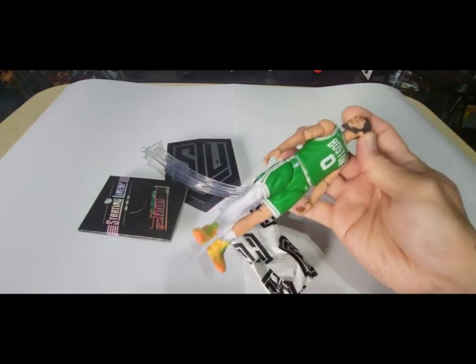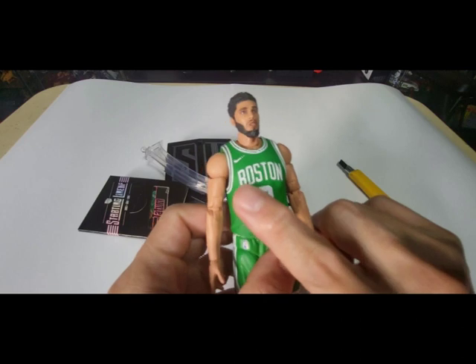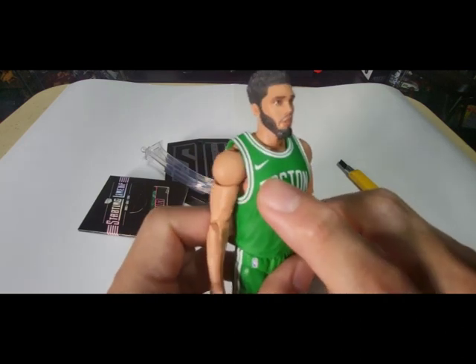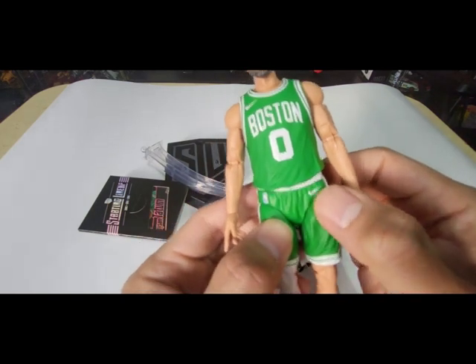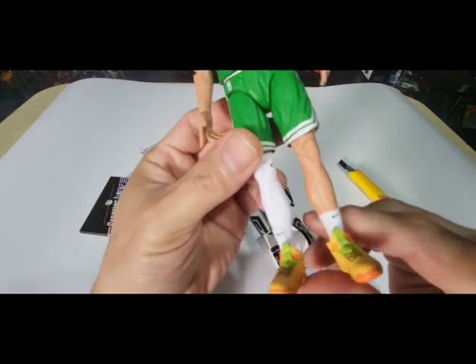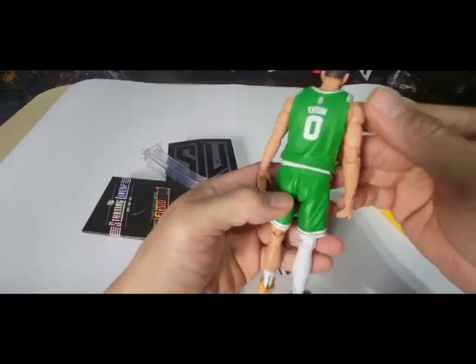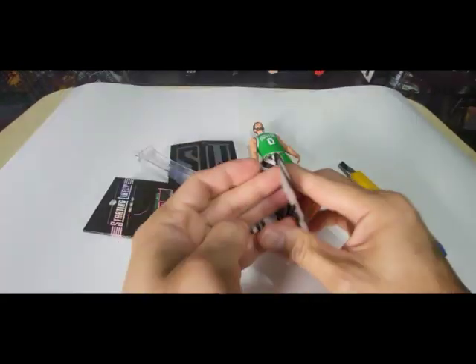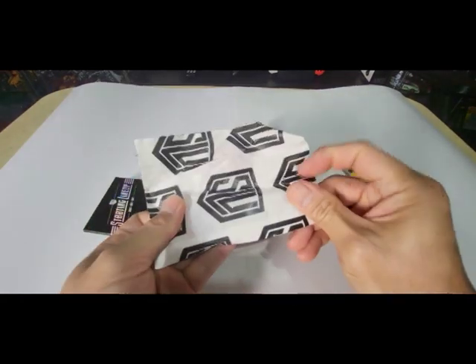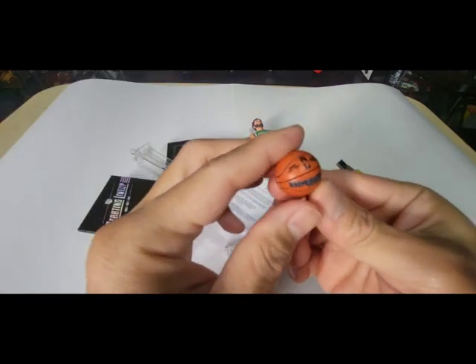There you go — it has nice details on his face. Boston number zero, with a Nike logo and NBA logo on the side. Look at the details on the socks and signature shoes — very detailed. At the back it says Jason Tatum with an NBA logo, and there are also multiple pairs of hands included. The ball is also very detailed.